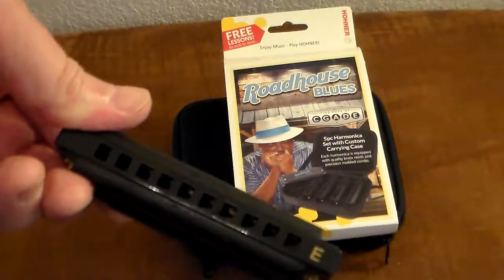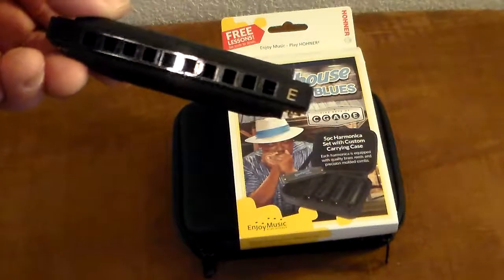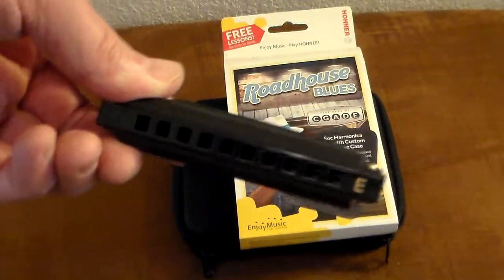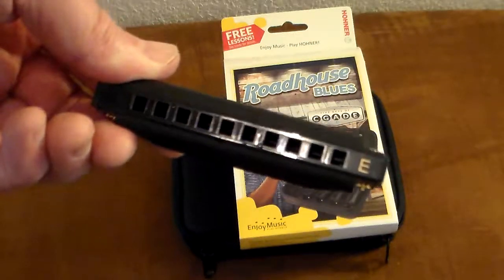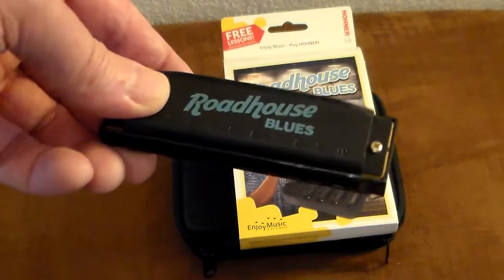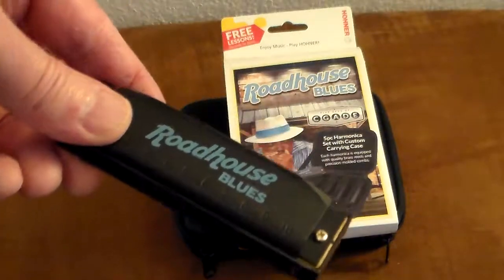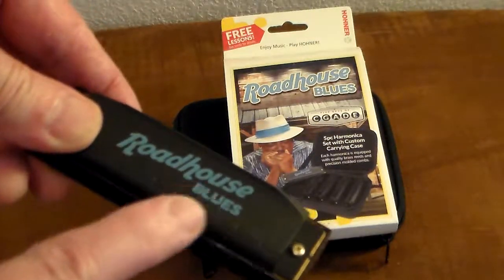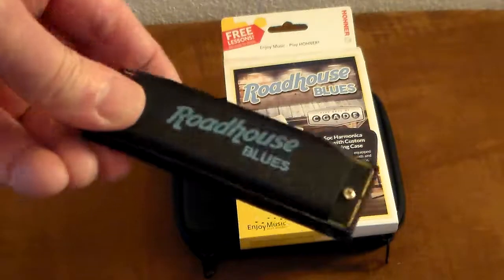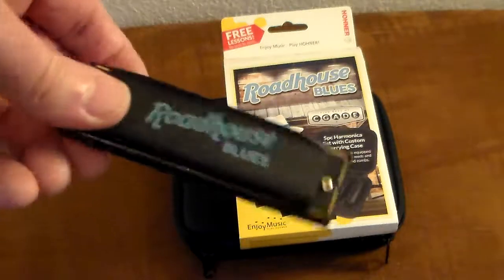How could you go wrong? If you can find the five-piece, I would say get that. If you know, for example, that you want a B-flat and you're going to do all blues in B-flat, just get a single B-flat harmonica. But personally, if I was going to buy one of these kits, I would get the seven-piece set with the seven different keys. I don't think they call it Roadhouse Blues anymore — it's something else blues — but they're going to be pretty much the same harmonicas from the same company with the same value. This is a recommended buy.